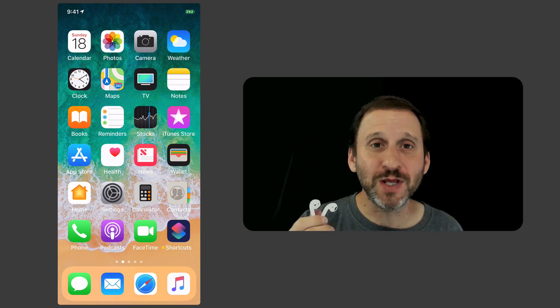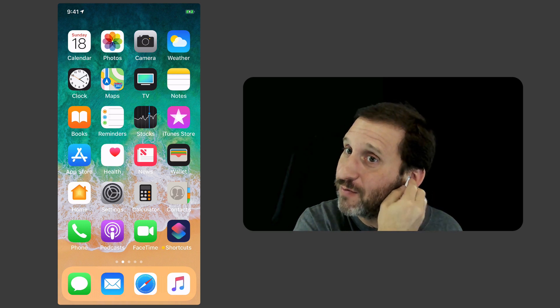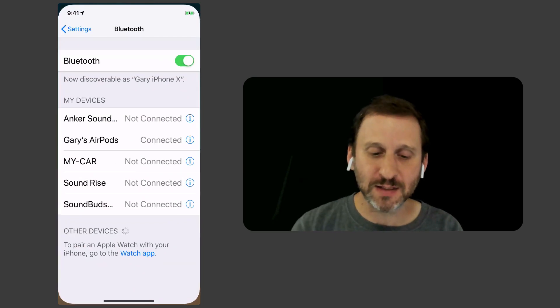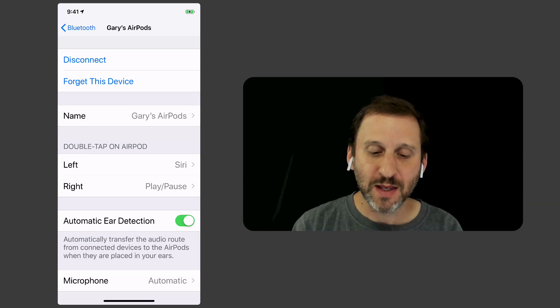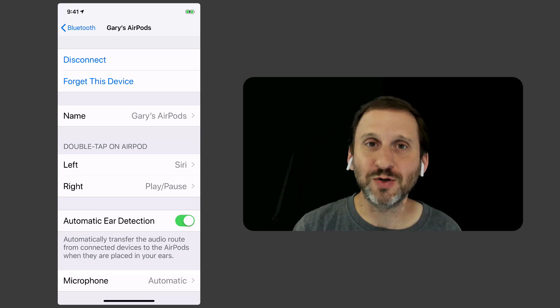To do this, the first thing you need to do is get the AirPods in your ear, because then they will be recognized on your iPhone and you can go into Settings and tap the i button next to your AirPods. Now you've got all the settings there. Those won't appear if your AirPods are just turned off in the case.